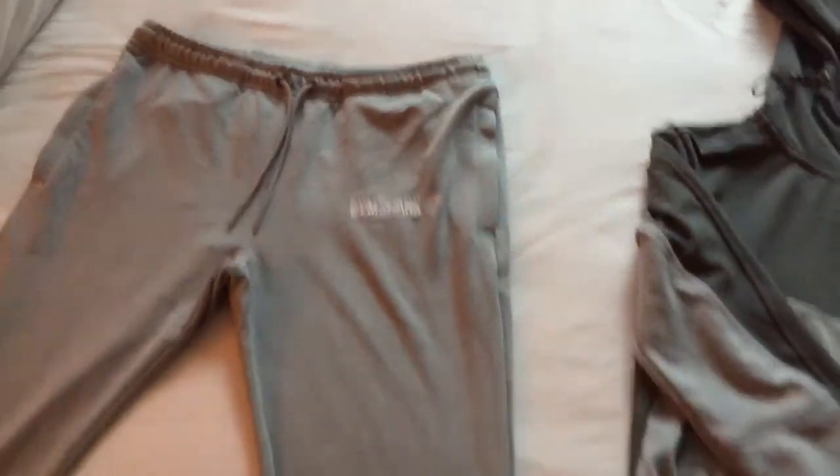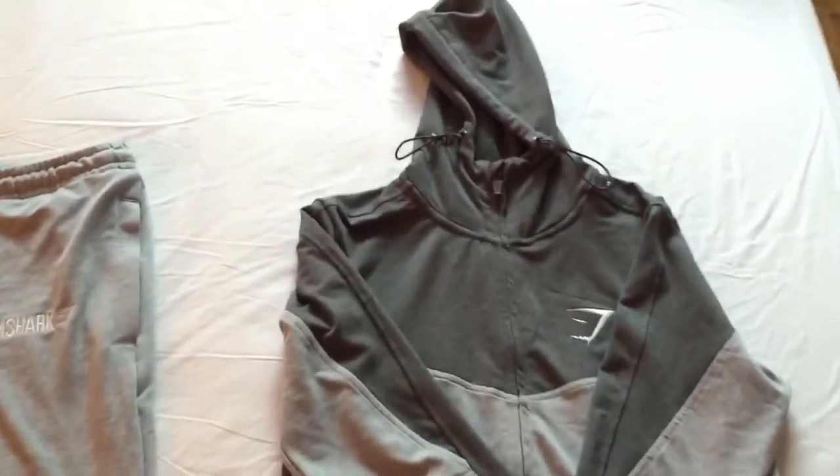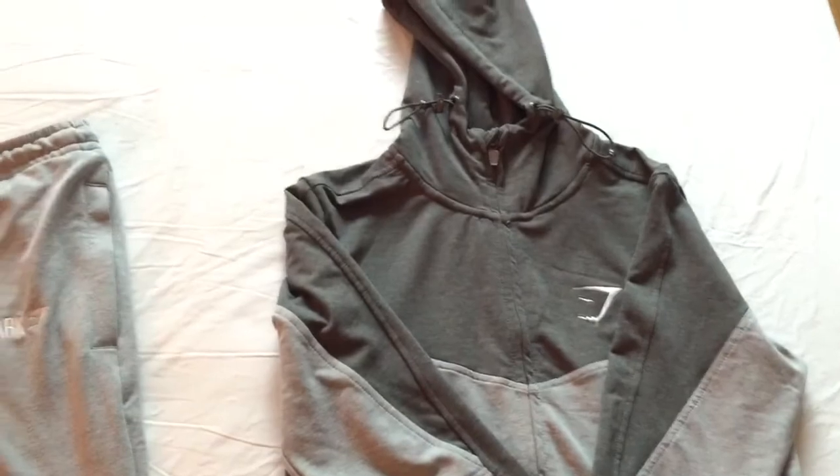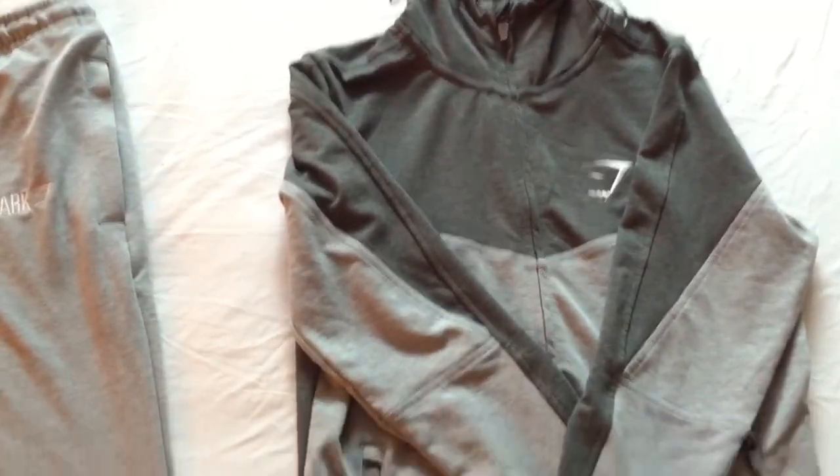That's my review for the new 2.0 suits — I guess they're called track suits. I will be purchasing the rest of them. Alright, take care.